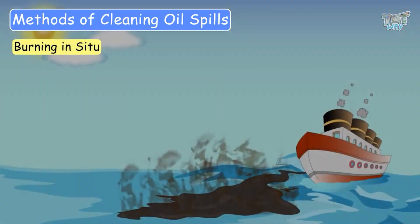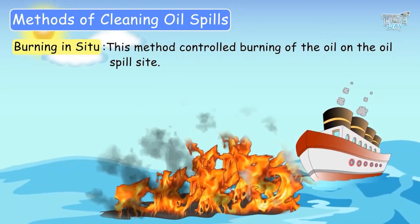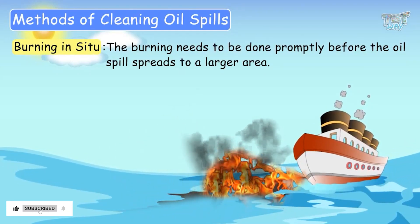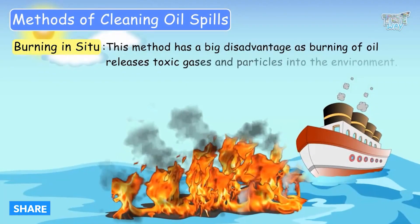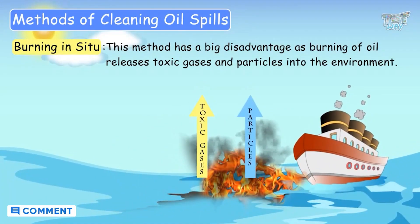One method of cleaning up oil spills is burning in situ. This involves controlled burning of the oil directly at the spill site. The burning needs to be done promptly before the oil spreads to a larger area. However, this method has a significant disadvantage: burning oil releases toxic gases and particles into the environment.